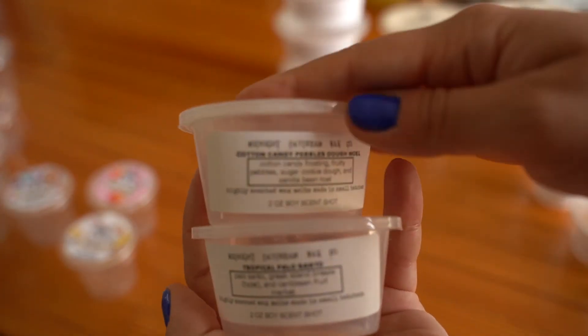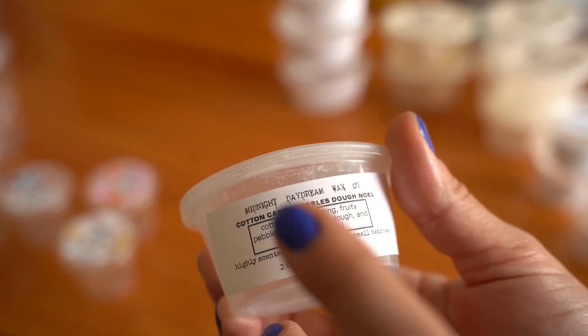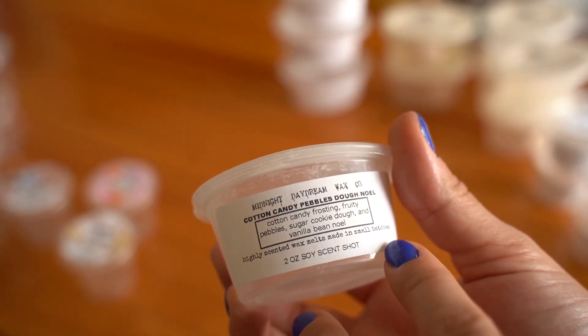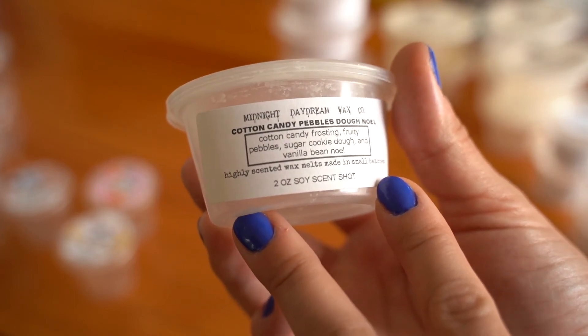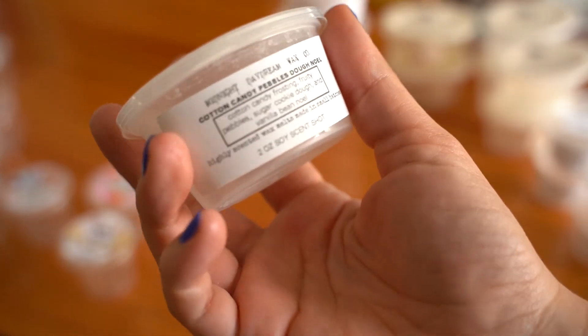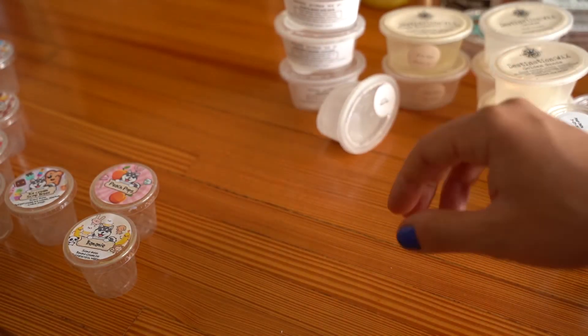Two I absolutely would repurchase from Harrison are Cotton Candy Pebbles Doe Noel — cotton candy frosting, fruity pebbles, sugar, cookie dough, and vanilla Bee Noel. This smelled just like a cereal with milk in it, like a Fruit Loop cereal. Loved that one.